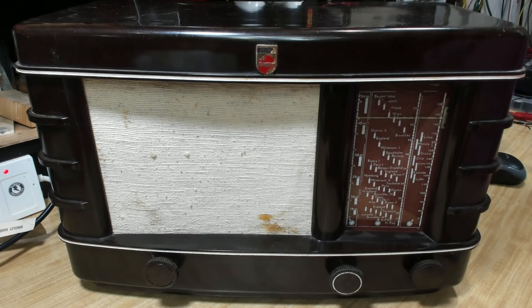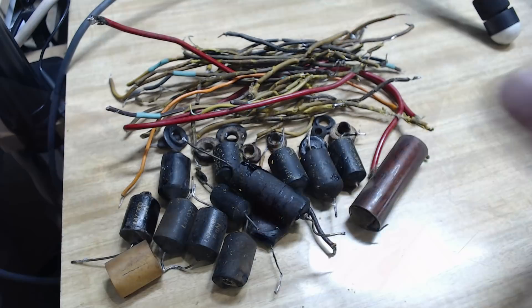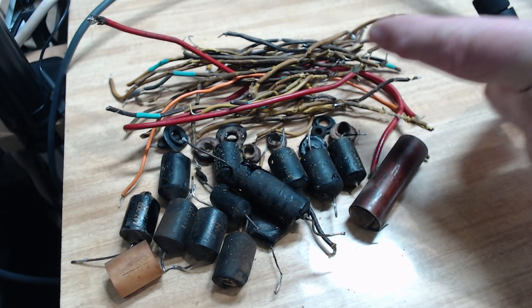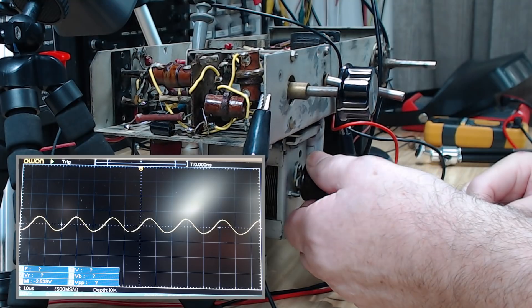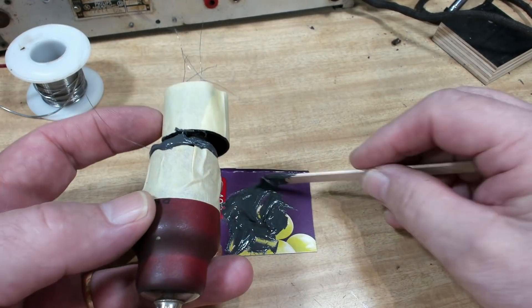G'day and welcome back. This is part two of my Philips 206A radio restoration. In part one, I checked the radio — it needed a lot of work. Most of the wire had to be replaced, a lot of the caps were replaced. I created a few problems and fixed them, and eventually the radio worked, and we had a bit of fun gluing some valves back together.